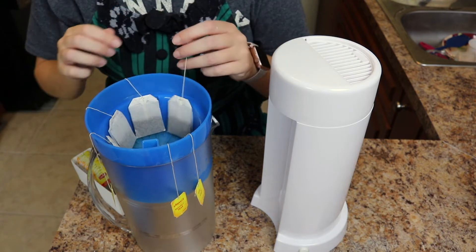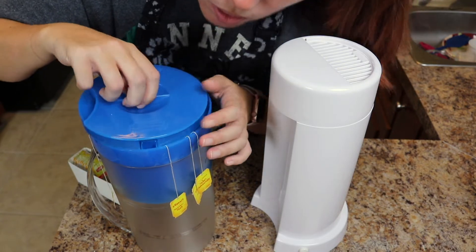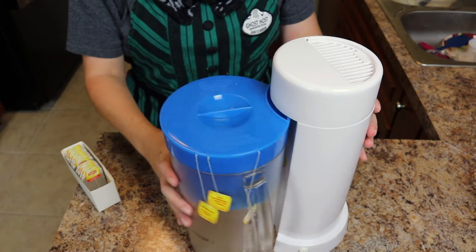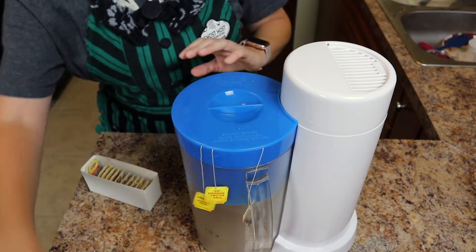Comment down below your favorite kind of tea and maybe I'll try it. Then we put this nifty thing on top, push it together, and press the button. Now we have to wait for it to brew.